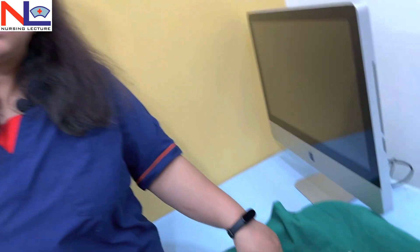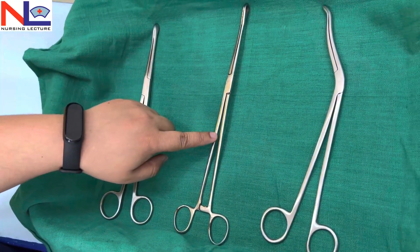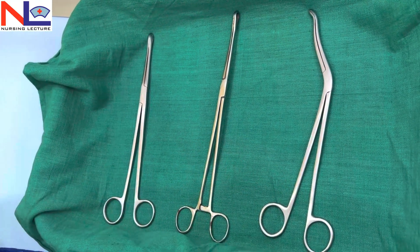In this lecture we have discussed three important instruments: the ovum forcep, sponge holding forcep, and the chiddle forcep. In the next part 3 we will discuss other instruments. Thank you.